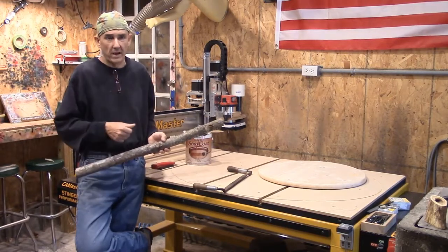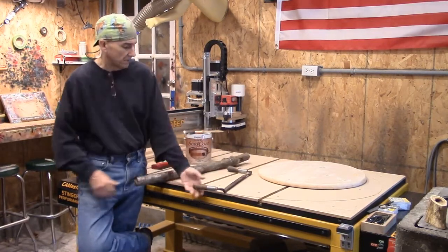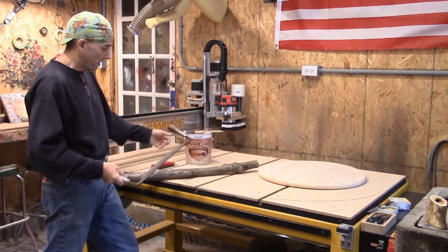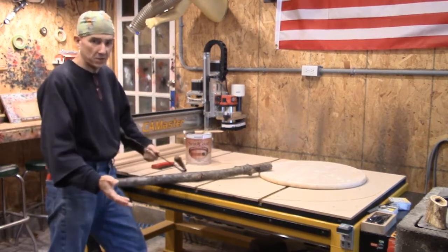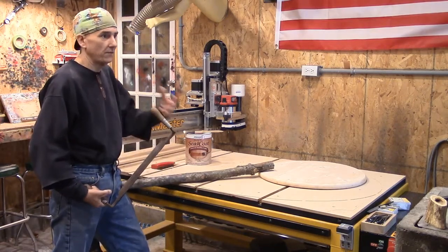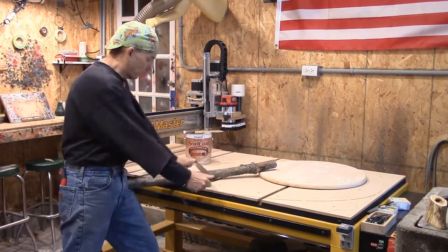We've got a fan back there and a dehumidifier, but we still dry our stock slowly. As far as bark removal goes, here we have a draw knife — I will highly recommend one of these. They're a great item to have and make quick work of anything. If you want to get your bark off, most of the material I go after comes off of blowdown trees, so a lot of the bark is already gone. But if I were to do it, I'd use a draw knife.